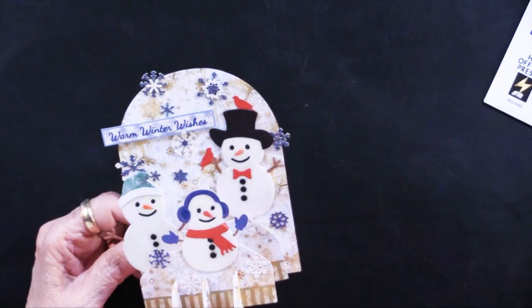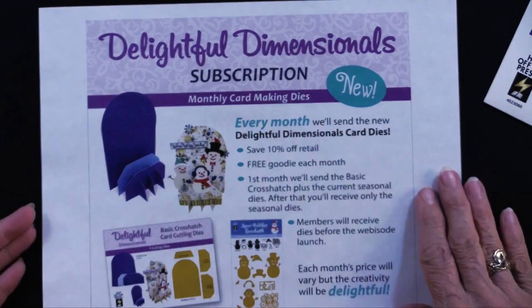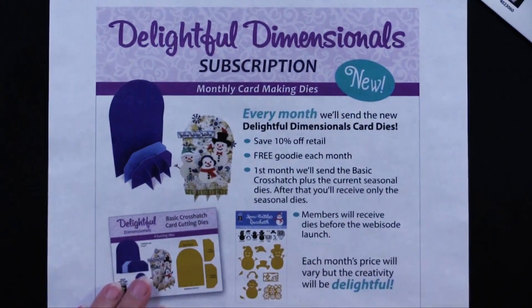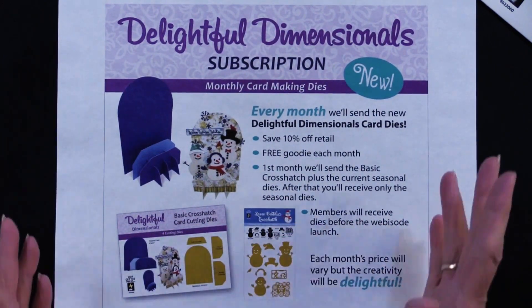The subscription is going to have two things the first month only — the basic crosshatch and the Snow Buddies. Subsequent months will just have the seasonal dies that will be part of the subscription.